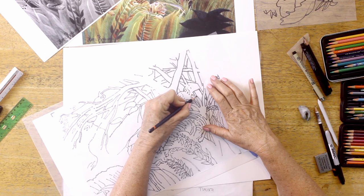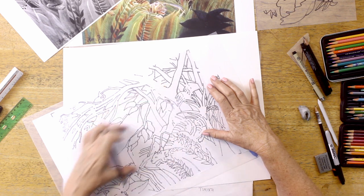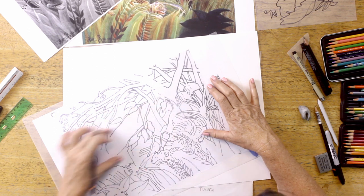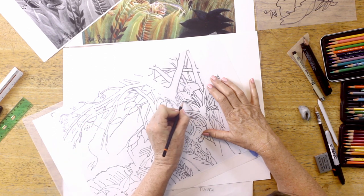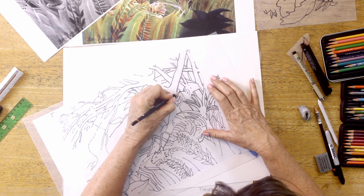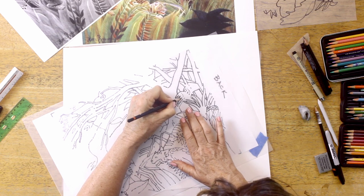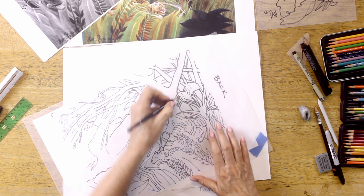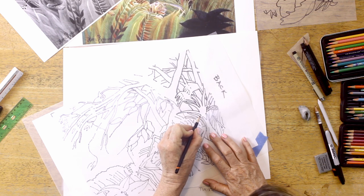I've got all my decisions made about what the main characters are and what is closer. I didn't try to put all the background detail in — all that background stuff lives back there. This is like the fastest I've ever traced because it's so easy to trace on the back of this drawing where the ink went through.